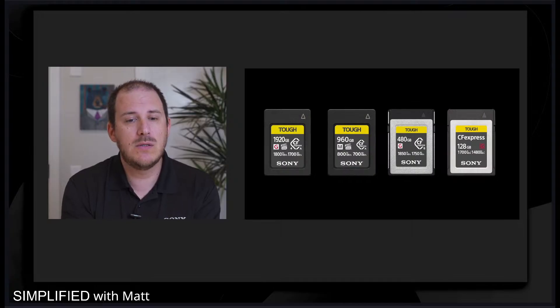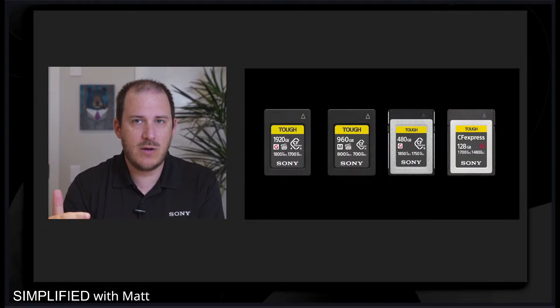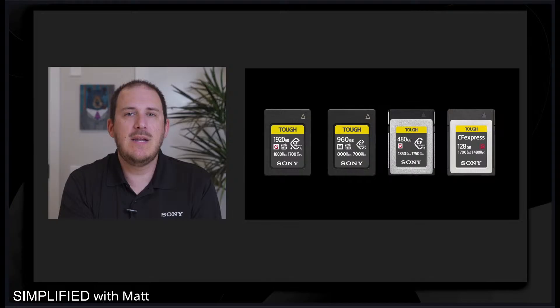We're going to use the CF Express cards as an example. I want to go through all the different points on the front of the card to explain what relates to speed versus what doesn't. We have the top portion showing your capacity — there's a wide range of capacities, but that doesn't have as much to do with speed, it's more about how much storage is available. Next, you have your series — whether it be G, M, or H — to help you differentiate between different types of cards and uses. We also have VPG 400 and 200 on our CF Express Type A cards, which is geared towards raw burst shooting.